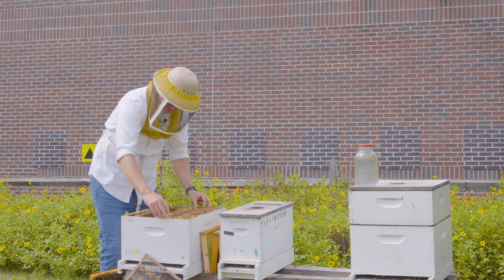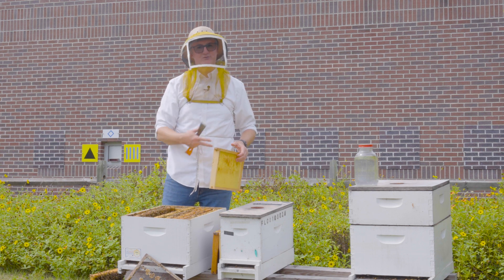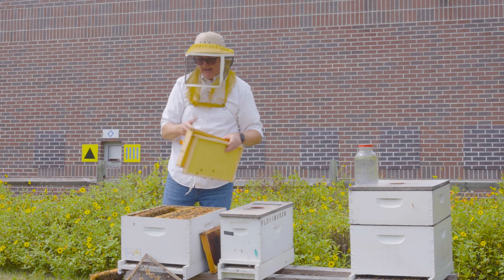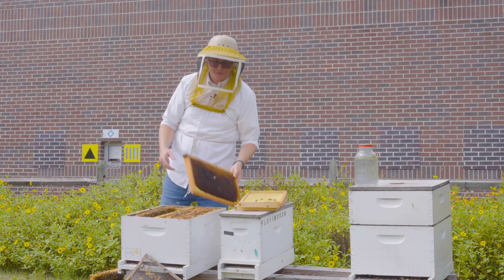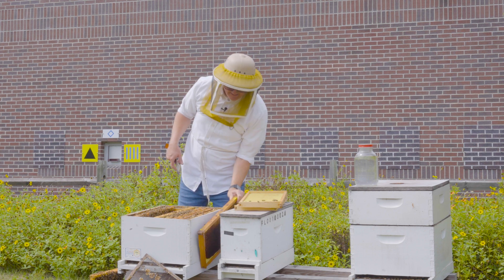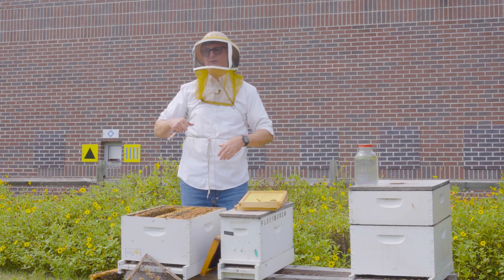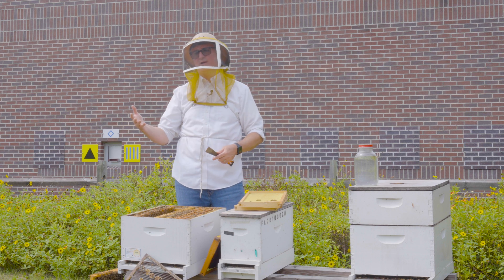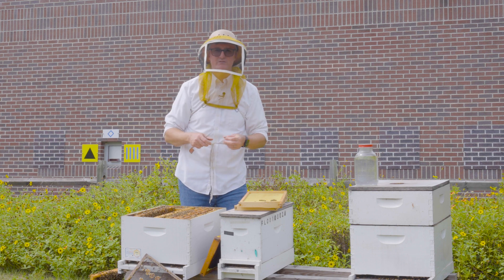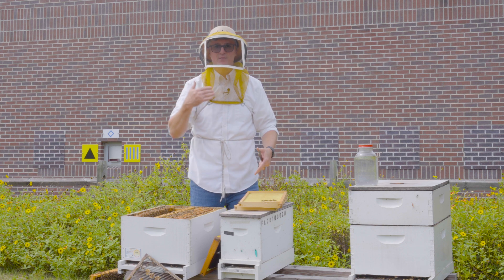I push the frames toward the center and put back the three replacement frames: two frames of foundation on the outer walls and a frame of drawn comb, which the bees can use instantly. The key to splits is just don't overthink it. I get so many questions — is it better to start with two frames of eggs or three, two frames of capped brood, or the queen here or there? Honestly, there are so many ways to do it. What you really want is to create a critical mass in the split that can survive.